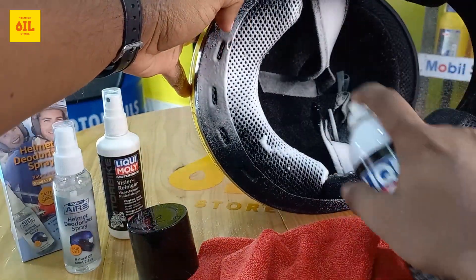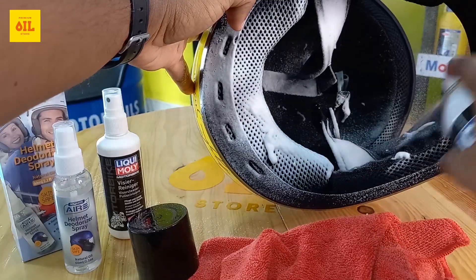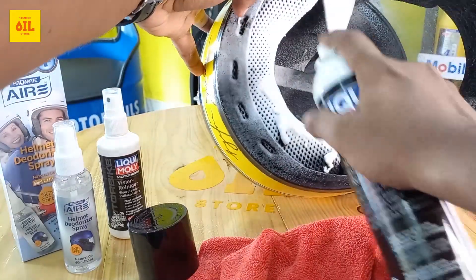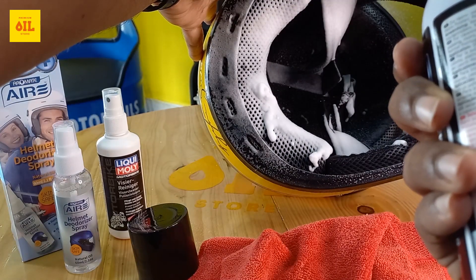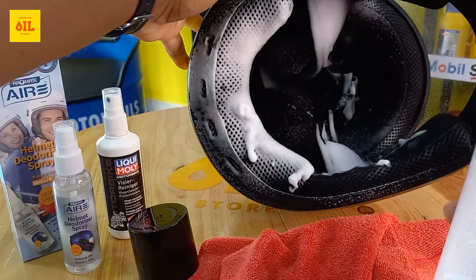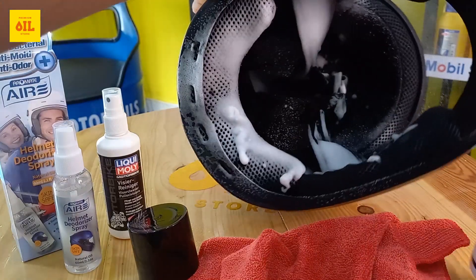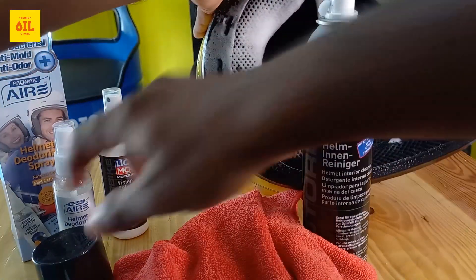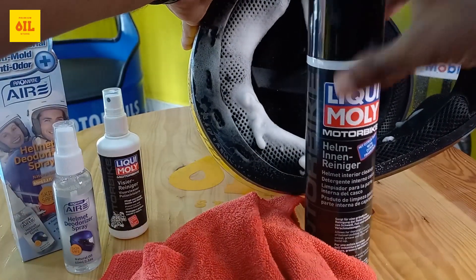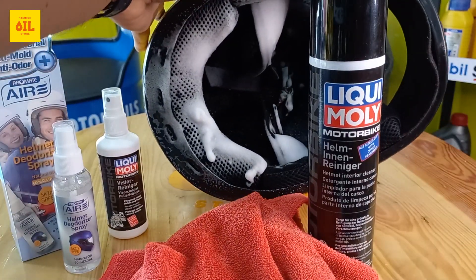We will spray it with a bottle of water and then spray it with the spray to remove the dust.